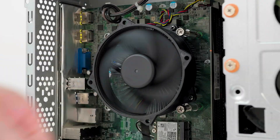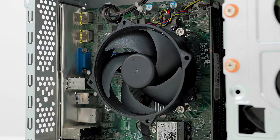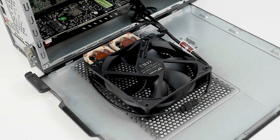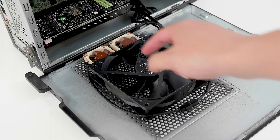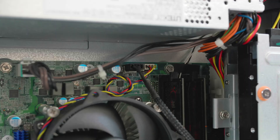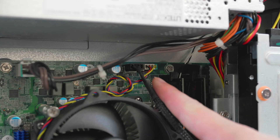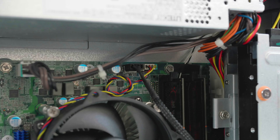Unfortunately, one thing I won't be able to upgrade in today's video is the CPU cooler — I just don't have one for the LGA115X socket that will fit inside this case. However, I've added some more cooling to the side panel with a 120 millimeter fan to help the CPU and two 40 millimeter fans to help the GPU cool down. Ironically, Acer actually included an additional fan header on this motherboard, so it's almost like they wanted you to do something like this.